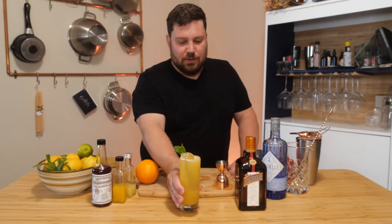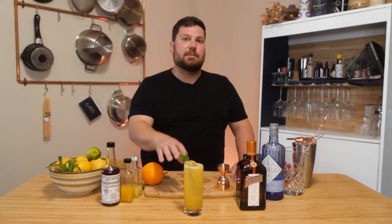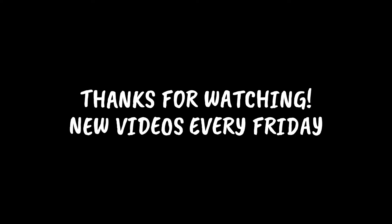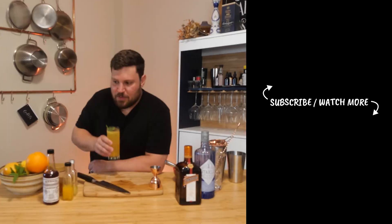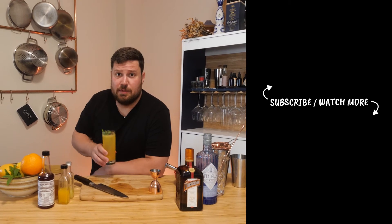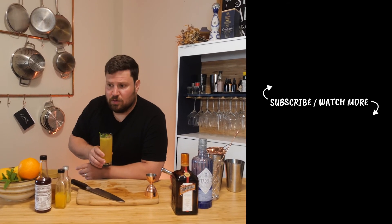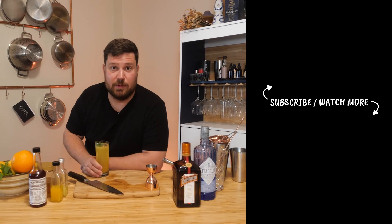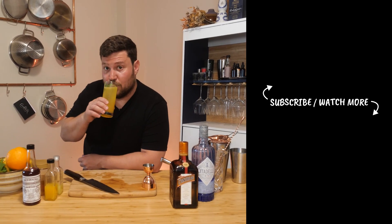All right, there we are guys — cocktail number two. This is another beautiful, refreshing summertime cocktail. Just the bright herbaceousness of that mint makes it so refreshing. Fresh juice, orange juice and everything — phenomenal. You guys are going to love that. I don't have a name for it — I kind of need names. Thanks so much for watching once again. Don't forget to like, subscribe, share it with a family member, a friend, or a foe. Keep the challenges coming — if you've got a bottle of something you're not sure what to do with, let us know and we'd be happy to make up some cocktails for you.